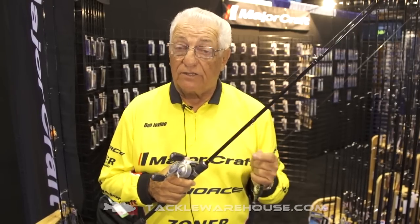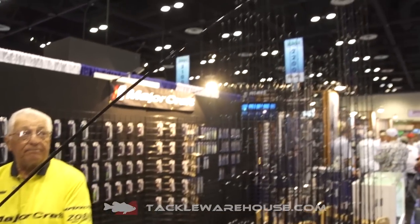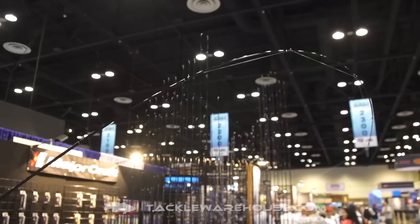It's $119. You can get those from Tackle Warehouse. The whole key to this doodle rod is this fast tip — you see where it breaks at the third eye.